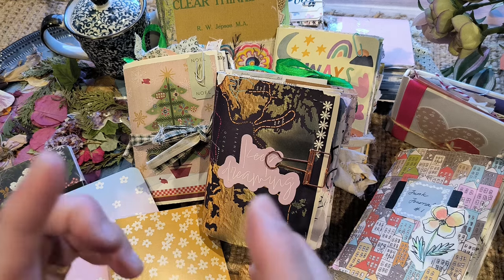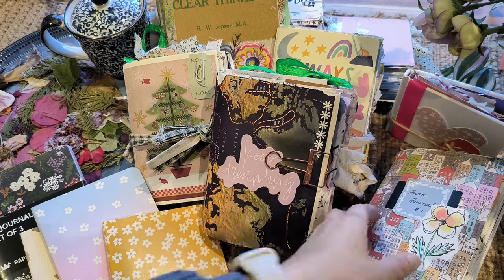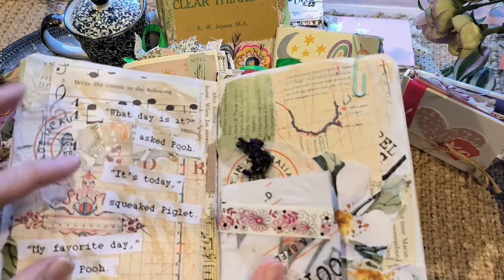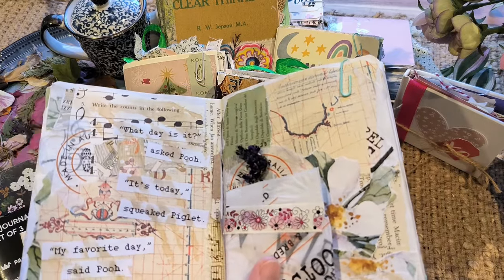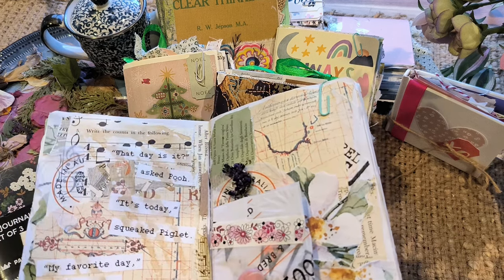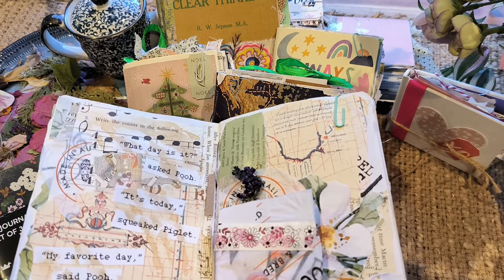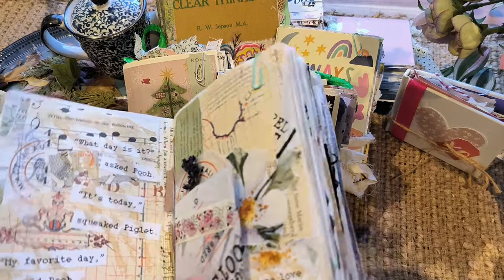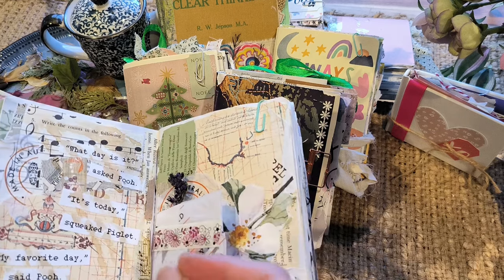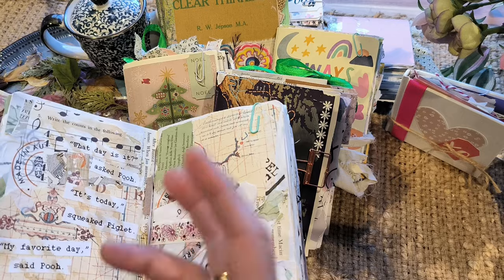Tip number five: it's very important when you're doing junk journaling — don't be afraid to make mistakes. The beauty about junk journaling is that a lot of the stuff is quite eclectic and you're putting things together, so it's actually quite easy to hide mistakes. For example, if there was a mistake under here, you can always take something and place it over it. And if you're not happy with the entire page, worse comes to worst, you can just stick a book page over it and no one will know. So try to use the mistakes, be resourceful, and work around them — you'll find you're quite good at making something out of those mistakes.